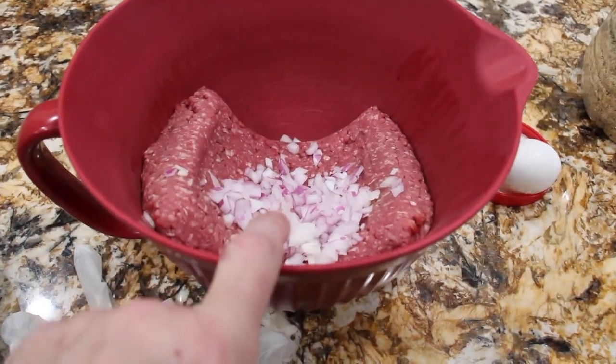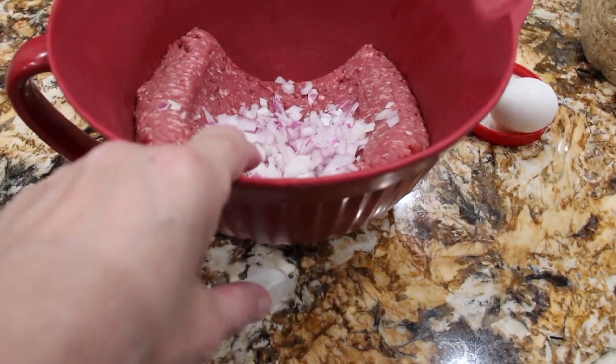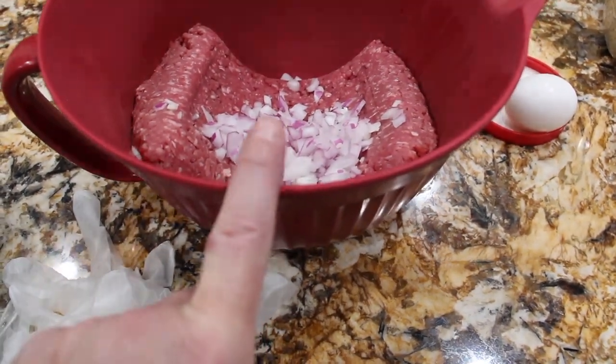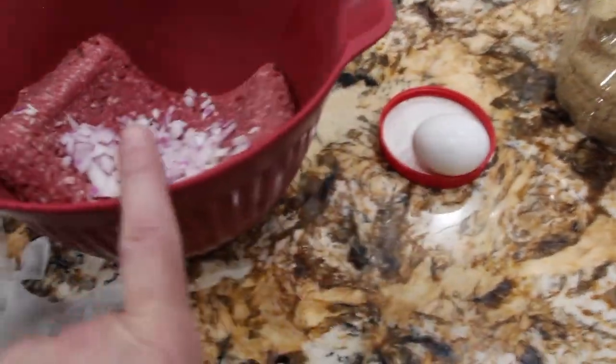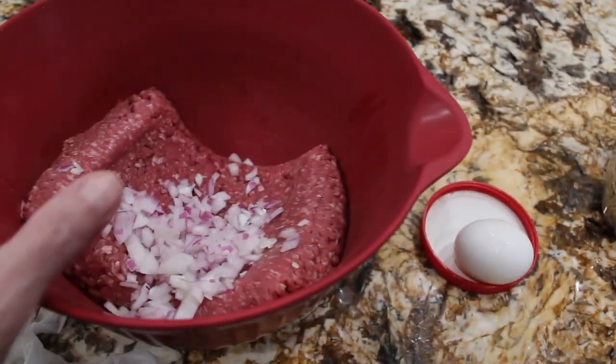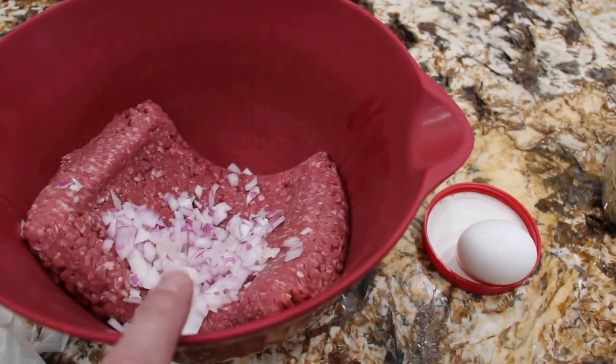In my bowl I have two pounds of ground beef. I have half an onion that I diced. I'll dice half of a green pepper. Along with that I'll place one egg and then enough breadcrumbs to have it all come together — it'll probably be about a half a cup.